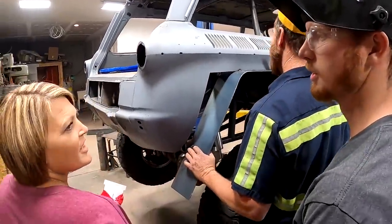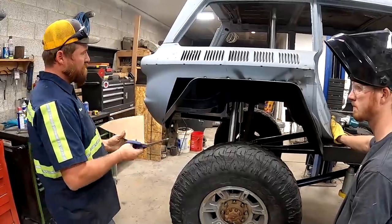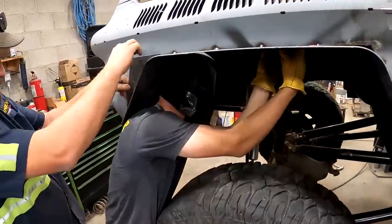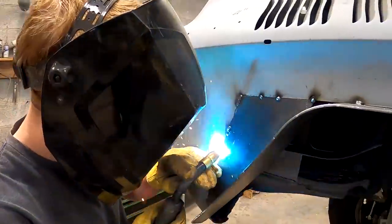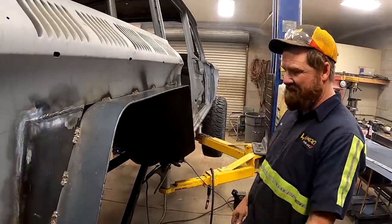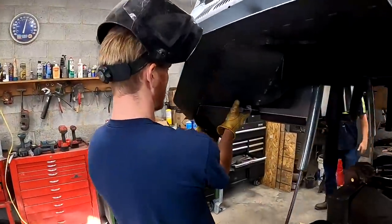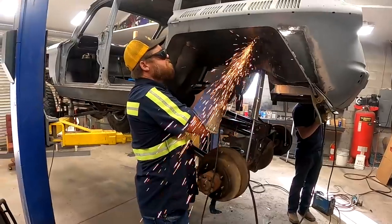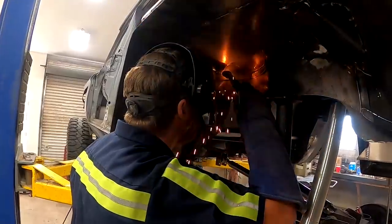Looks like you cut a little too much out — he doesn't want to talk about it. Everybody's being polite and not saying anything. I think we can make that work. Getting our butts kicked — we are. This schedule's killing us. We're in this shop 14 hours a day and we're falling behind schedule.